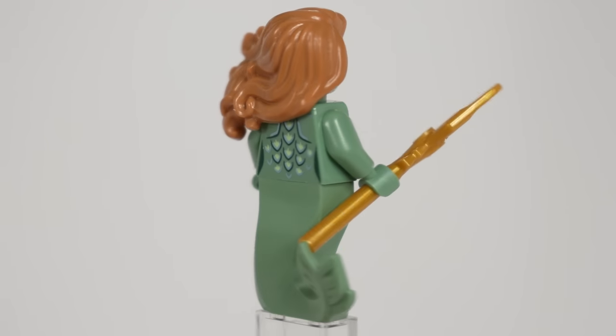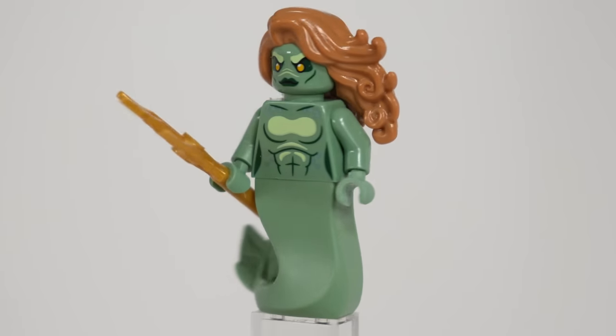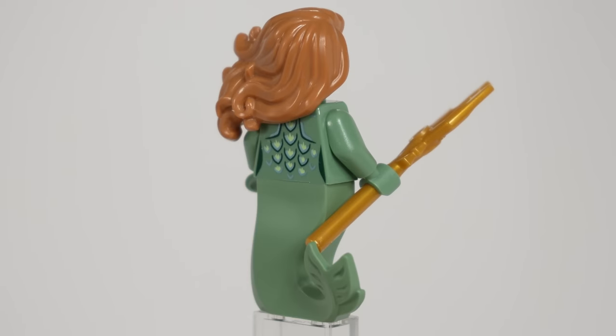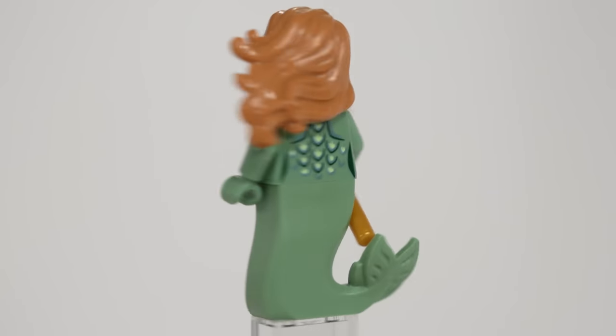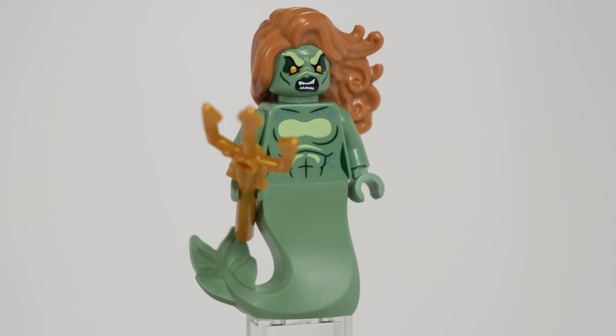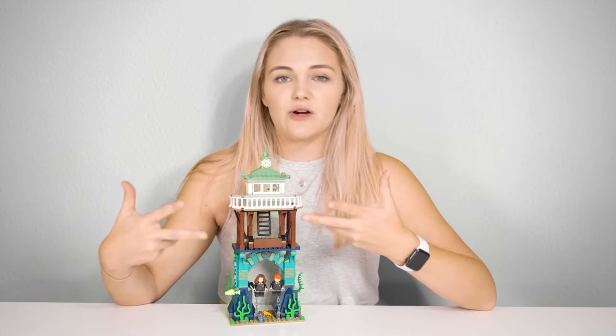Lastly is the Black Lake Mermaid, who has some amazing prints and parts usage. The mermaid tail and hairpiece are recoloured and give a very different feel and vibe compared to those in the Vidiyo wave, and in combination with the head and torso prints create such an accurate representation of these creepy-looking creatures.